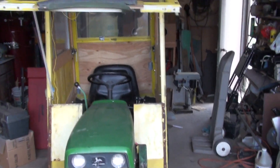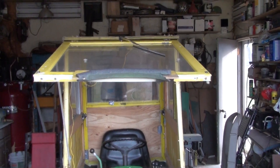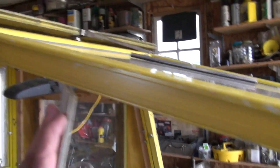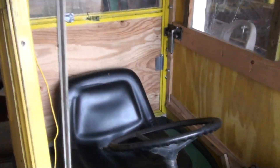Two panels are kind of rusty there — I started and never finished on that. This piece is just to hold the window up so I can get in there for the gas tank.